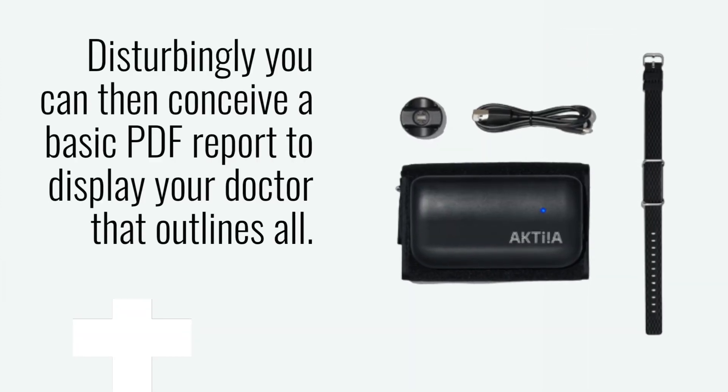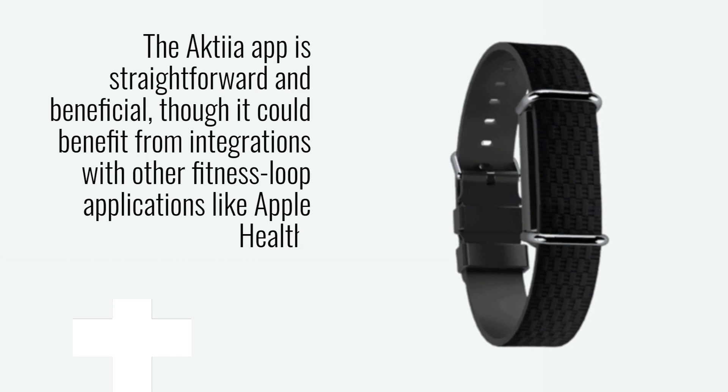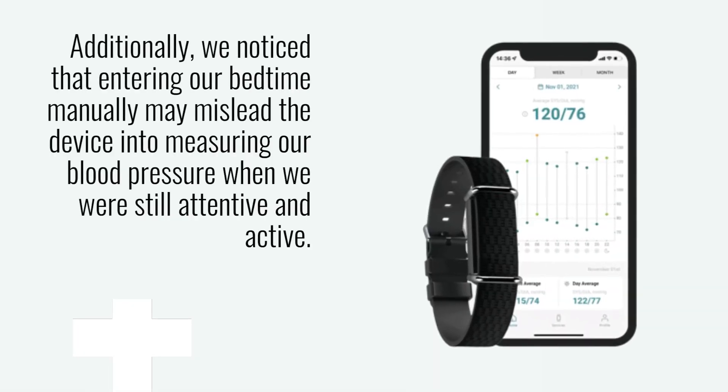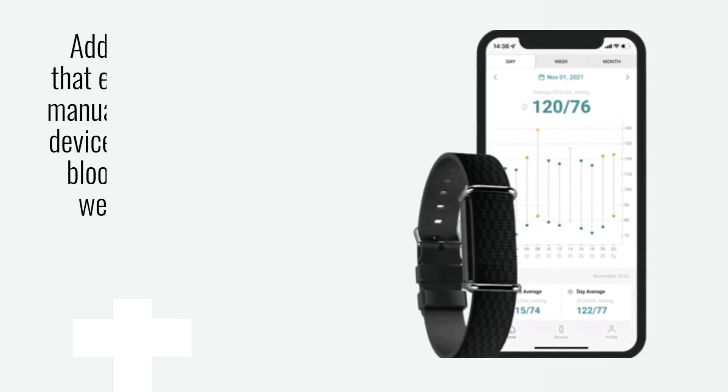You can also generate a basic PDF report to display to your doctor that outlines all of this. The Akshia app is straightforward and beneficial, though it could benefit from integrations with other fitness applications like Apple Health. Additionally, we noticed that entering our bedtime manually may mislead the device into measuring our blood pressure when we were still attentive and active.